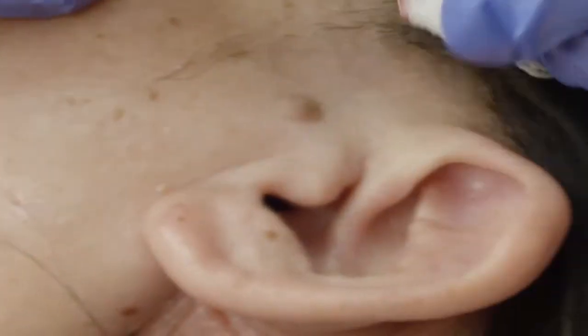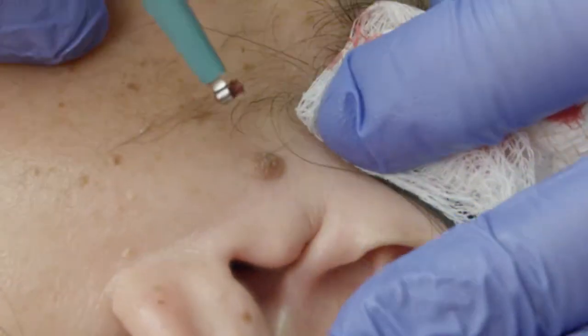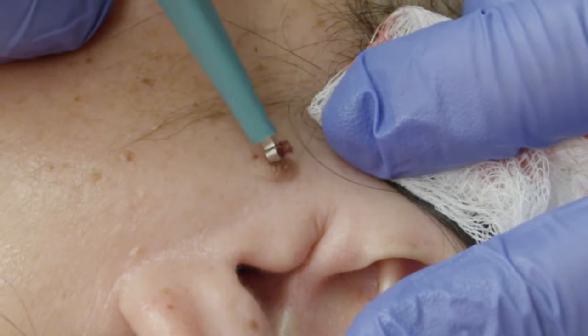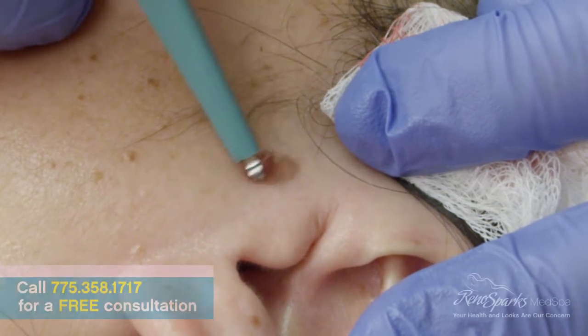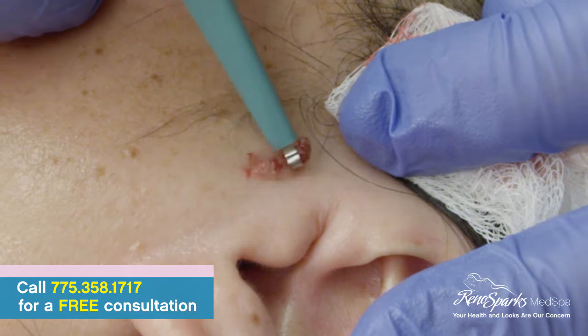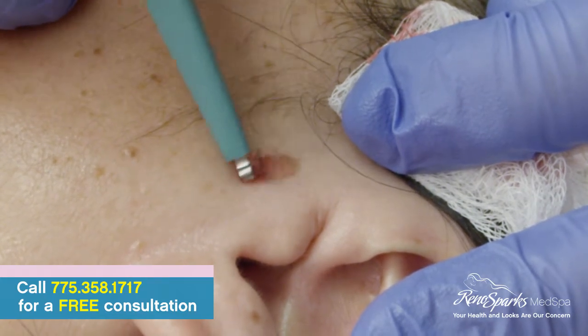Alright. So here's the big boy — the biggest of the troops. I've found in doing these over the years that the smaller curettes work better. You'd think a bigger curette would work better, but I find that the small ones do as well or better — better cosmetic result, easier to do. I think it's because there's more pressure behind a smaller area, so it's easier to lift them off the skin.